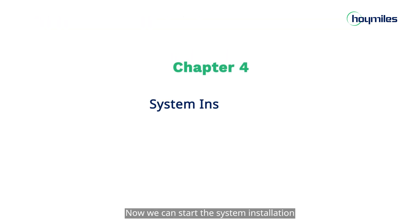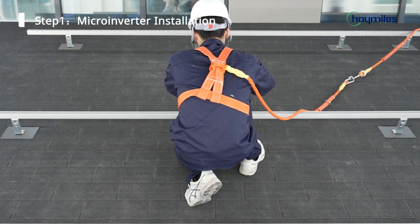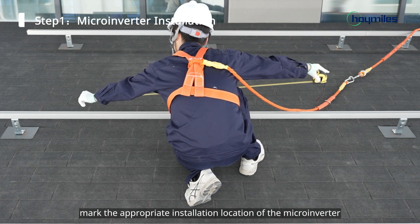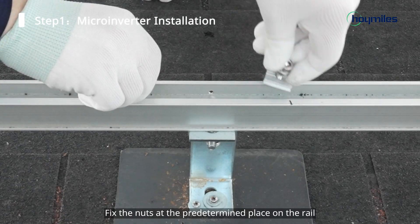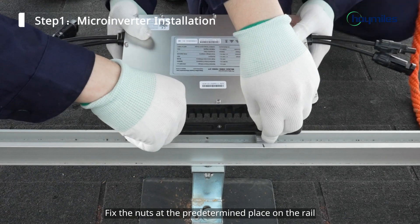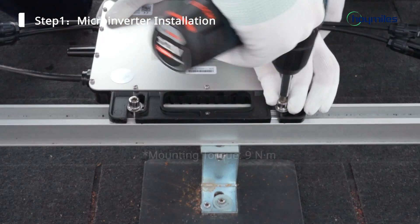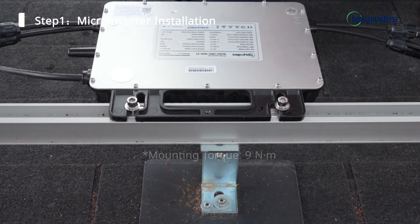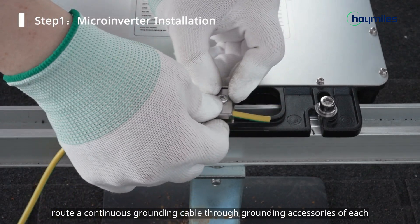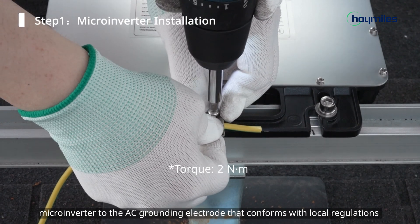Now we can start the system installation. First, mark the appropriate installation location of the microinverter according to the PV module layout. Fix the nuts at the predetermined place on the rail. Hang the microinverter on the screws and then tighten the screws. The silver cover of the microinverter should be facing the panel. Then route a continuous grounding cable through grounding accessories of each microinverter to the AC grounding electrode that conforms with local regulations.